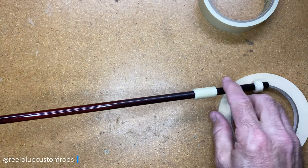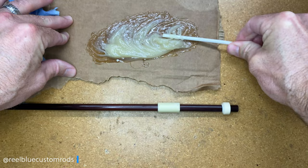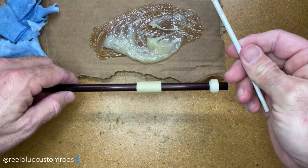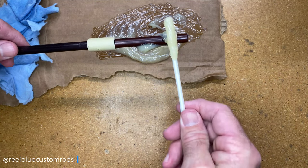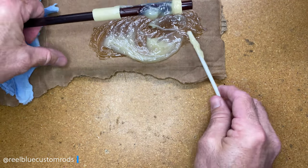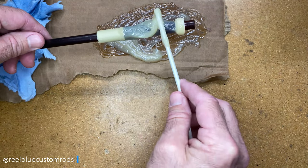Now all I have to do is add the pro paste. I've already mixed up my paste — I was working on a couple other handles. I'm just making sure it's good to go, all mixed up. Then I want to coat the blank evenly, going over the tape because that's my arbor. I want good adhesion to that tape, fill in the cracks a little bit along the tape, and add enough pro paste to make sure this gap is filled so I have good adhesion between the reel seat and the blank.